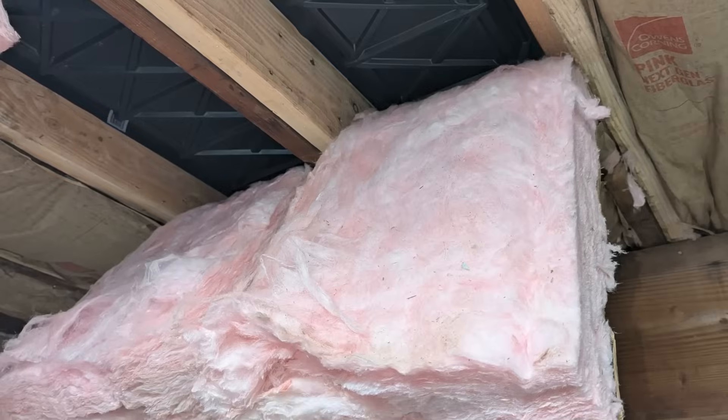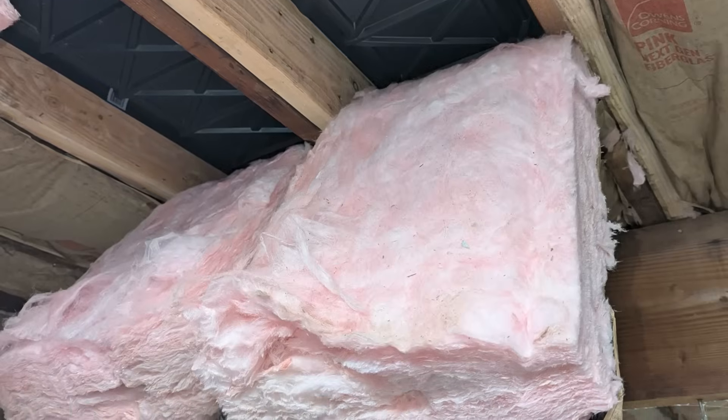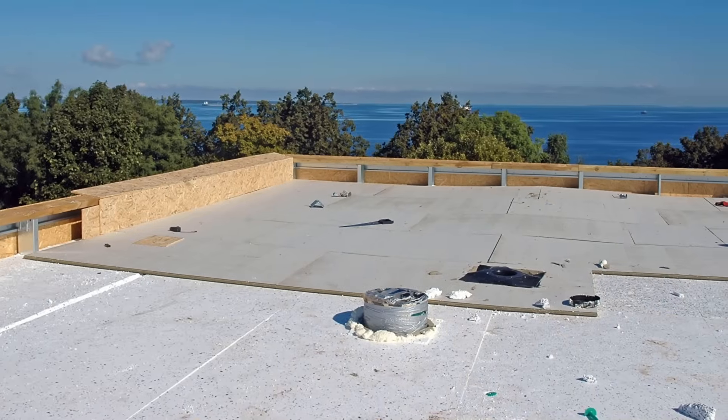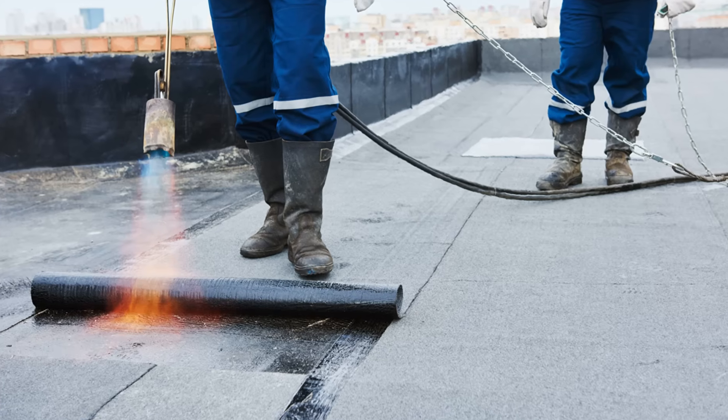We're not trying to shame the builder or the architect by bringing this up, but we do want this to be an educational experience we can all learn from. If you're currently employing any of these building practices or designing your unvented low-sloped roofs in this way, it might be time to reassess. We want you to succeed and we want to teach you how to design these assemblies properly to eliminate your risk of future problems.